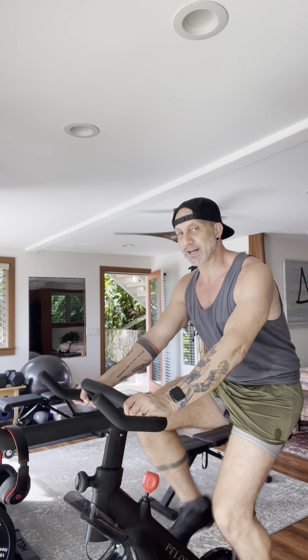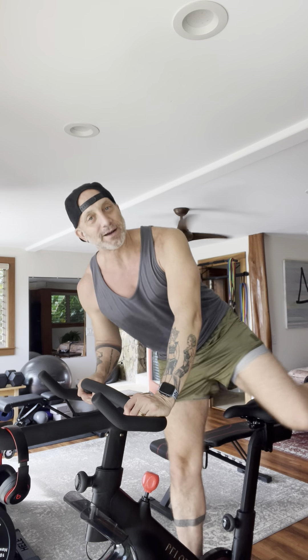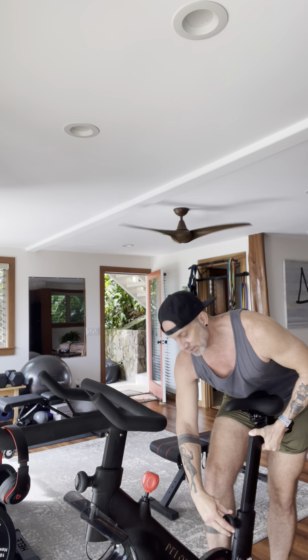Hey you guys, Steve Whipple here for Whip Fit and Whip Spin. If you have never taken a spin class before, you probably don't know how to get yourself set up on your bike. Or if you take spin all the time and want to double check that you're doing it right, here you go. This is a tutorial on how to get yourself set up.